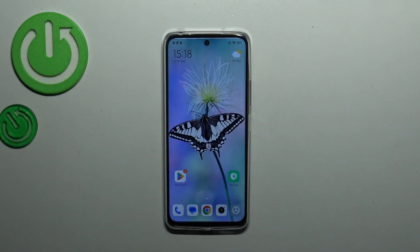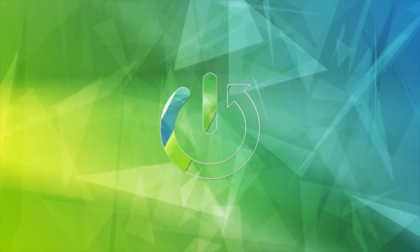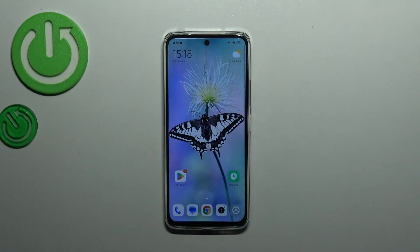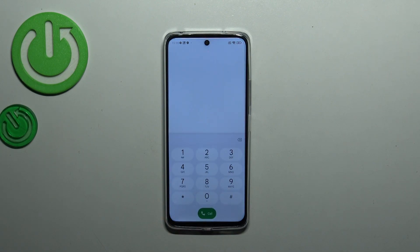Hi everyone. In this video I have the Redmi 12 with me, and I'd like to share how to check the serial number of this device. I'll present two different ways to do it — using a secret code or through the settings.